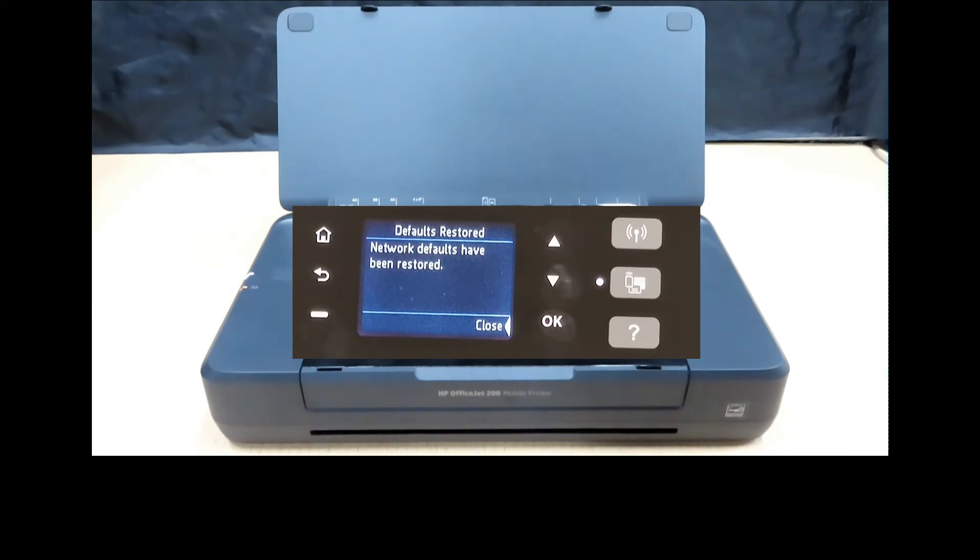The defaults have been restored. You can see that the wireless LED is now blinking, and on the control panel it is stated as not connected.